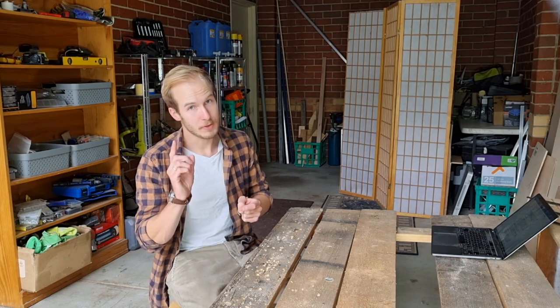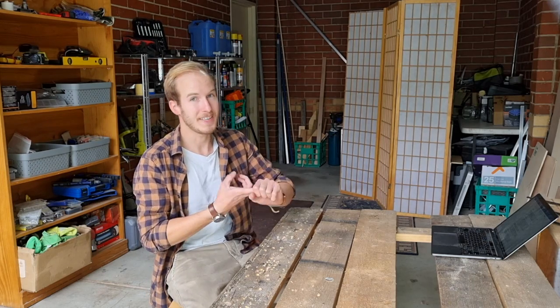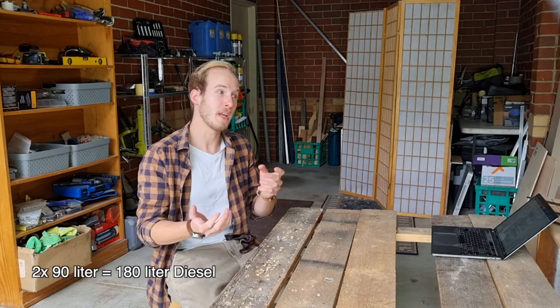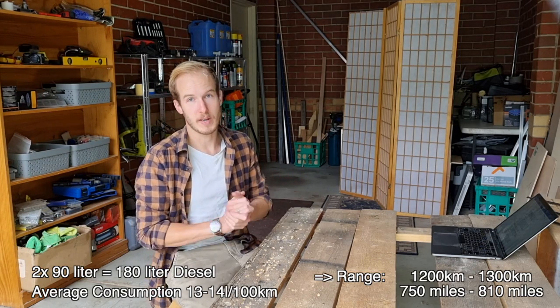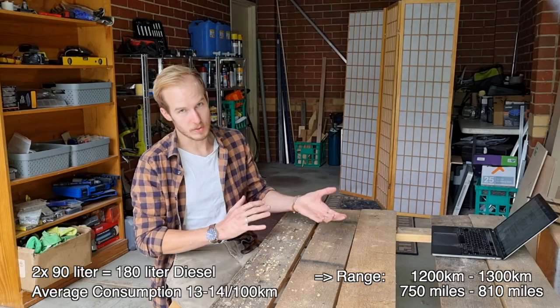Luckily my troop carrier comes stock with two 90-liter fuel tanks, which means with an average consumption of about 13 to 14 liters per 100 kilometers, that should give me a healthy range of about 1,200 to 1,300 kilometers.